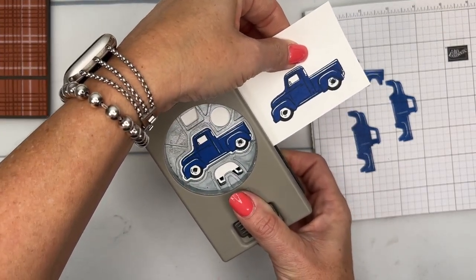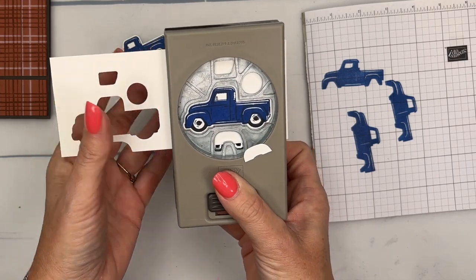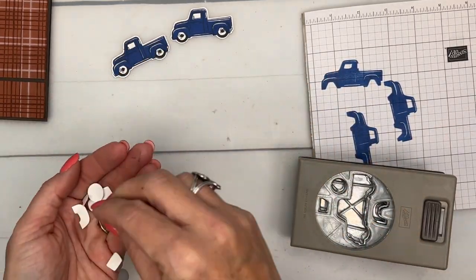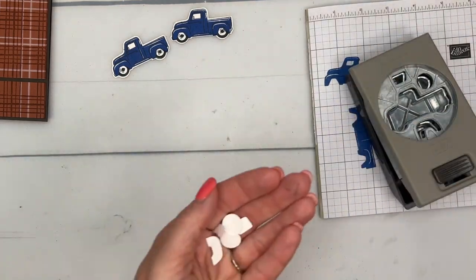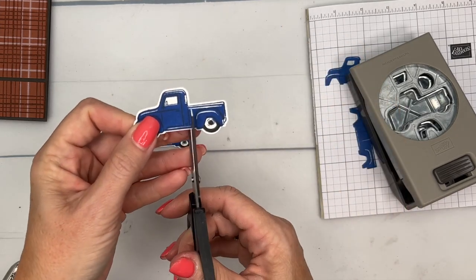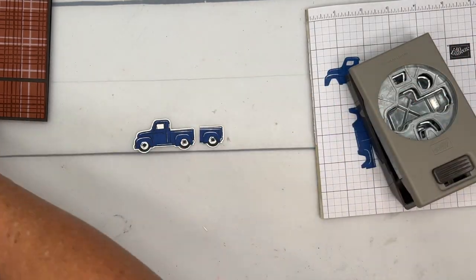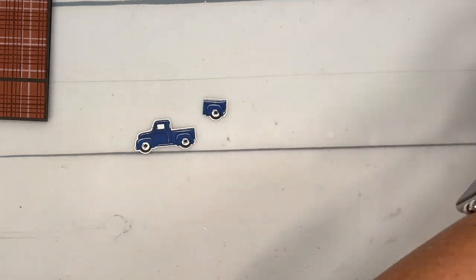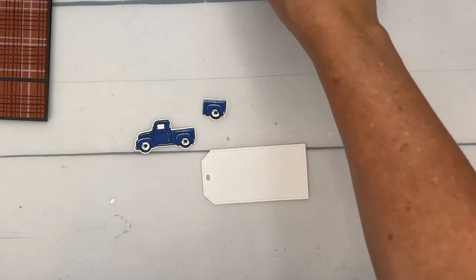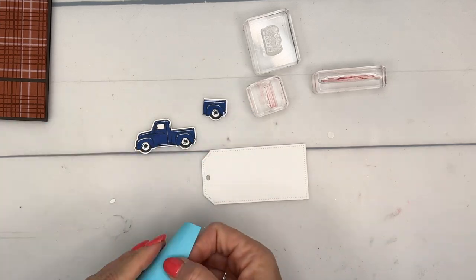A little blue truck — this time of year in the fall I love to see these old trucks with pumpkins in the back. I have another video coming up showing what to do with the other pieces, so check my YouTube channel and blog for more ideas. Now we're going to make a trailer — all you have to do is cut it off right there. There, now you have a trailer. We also have a tag here, and I'm going to stamp the little accessories.